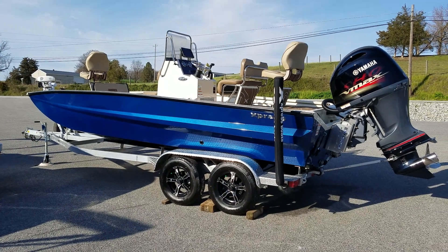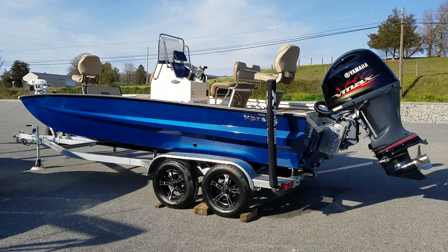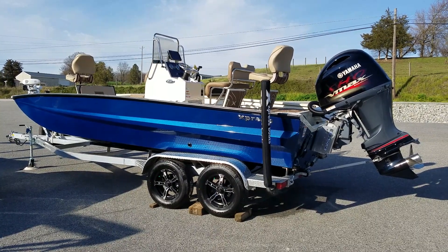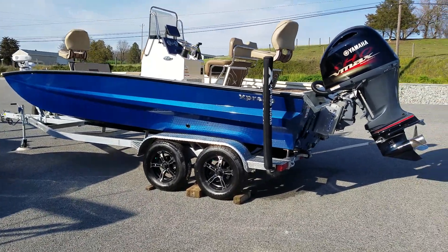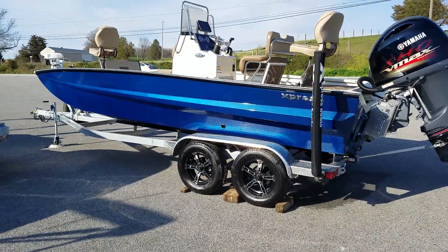Hello and welcome to F&S Yamaha in Hanover, PA, Northeast USA's premier Express dealer. We just received a 2020 X21 foot bay model with a Yamaha 175 SHO. With the X bays, they are a 25 inch transom with a self-bailing hull and a 102 inch beam.